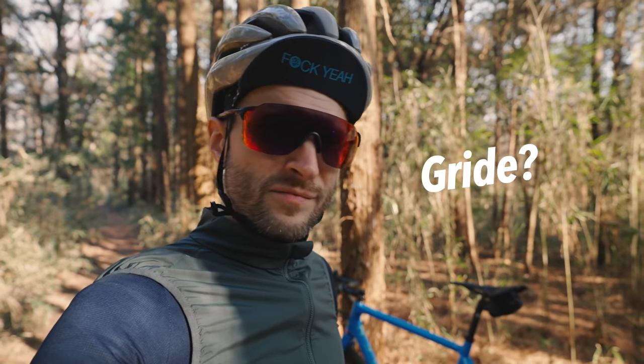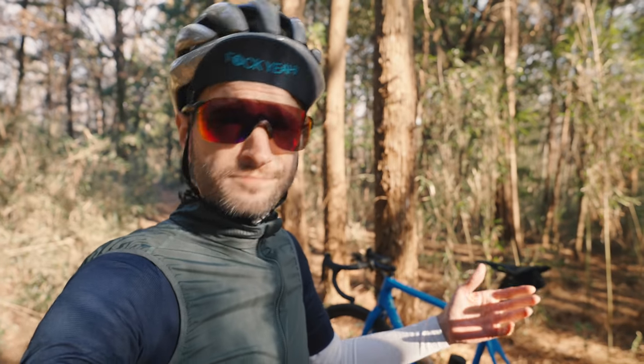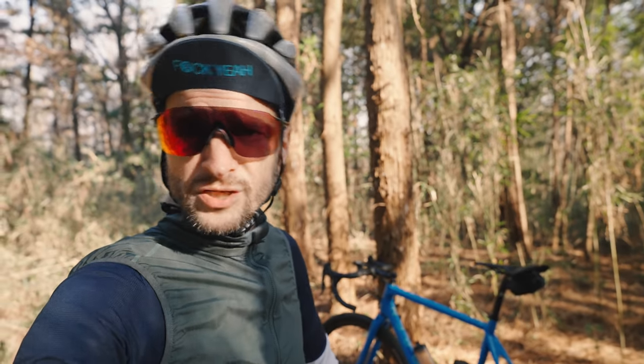Now it's time for me to ride some single track home. Thanks for watching — if you want to, I will catch you in the next one. Peace!